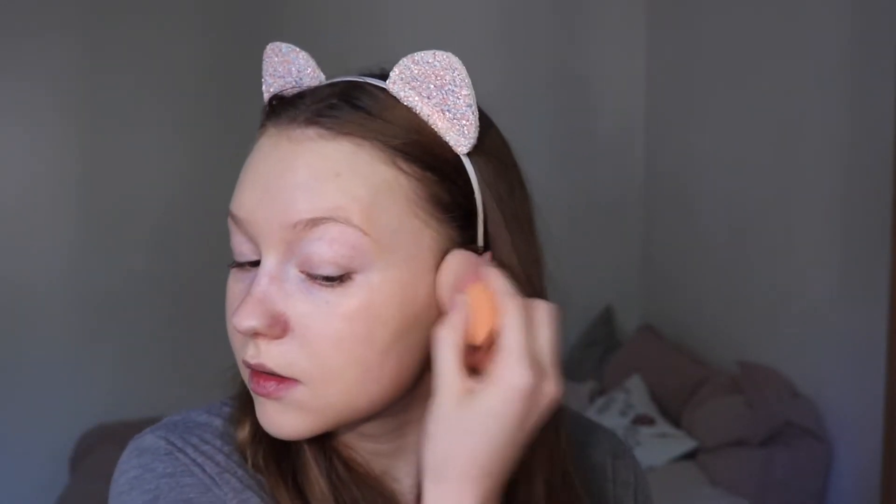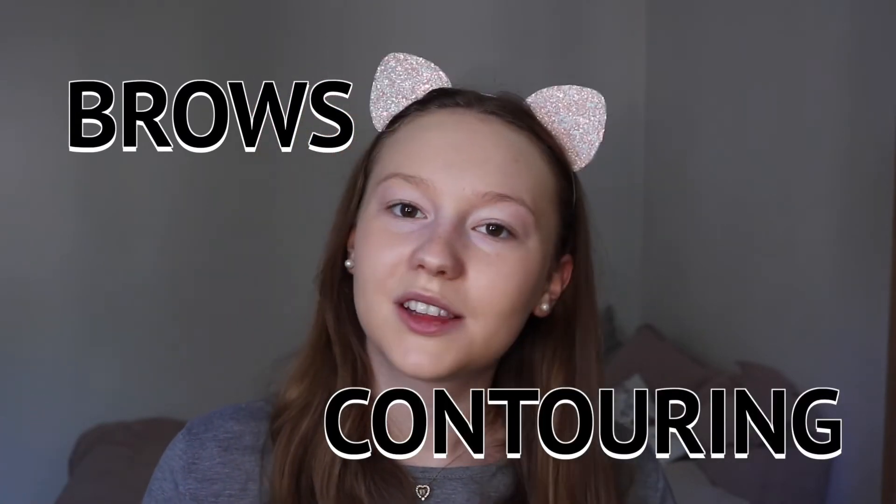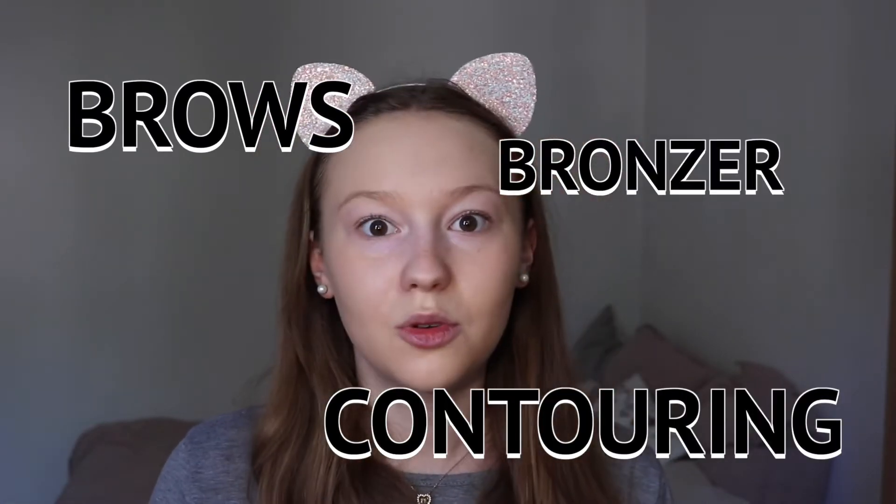In my opinion, the makeup looks very orange at first when you put it on — it looks really weird. But you have to put on some brows, some contouring, also bronzer and rouge. So then it will look more alive and not just plain. Also, I like to blend down my neck because I don't want the ugly makeup line — I think we can all agree that's not what we want.